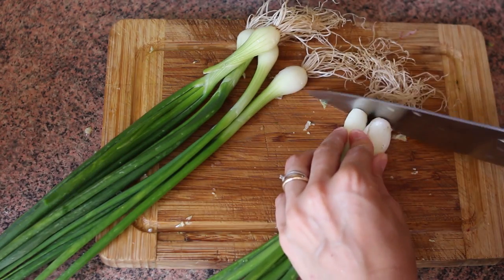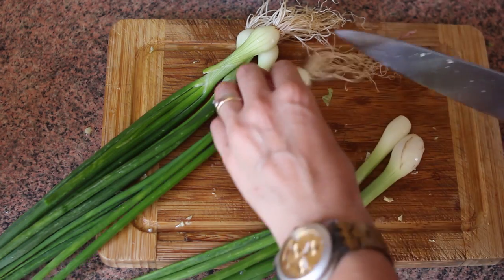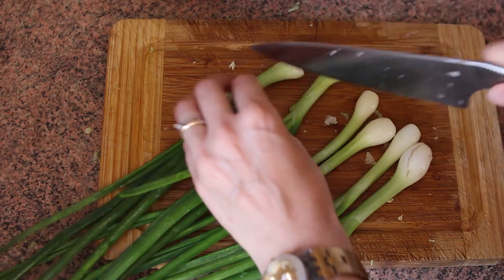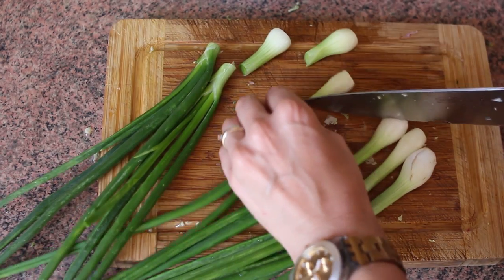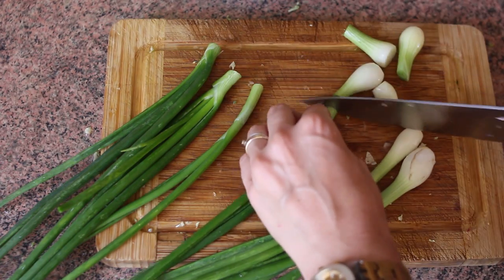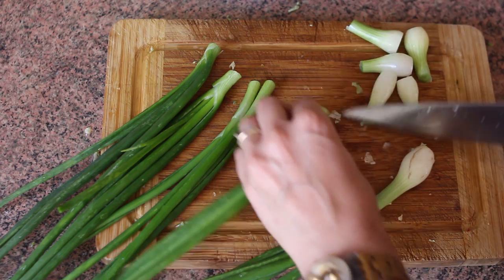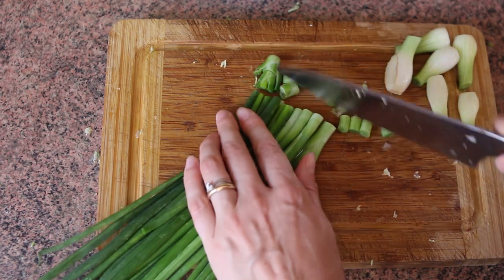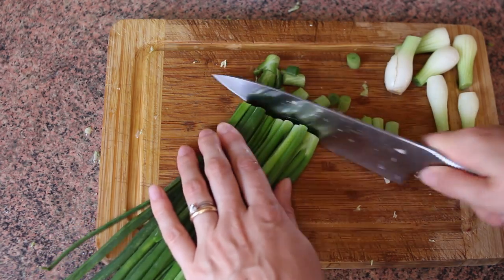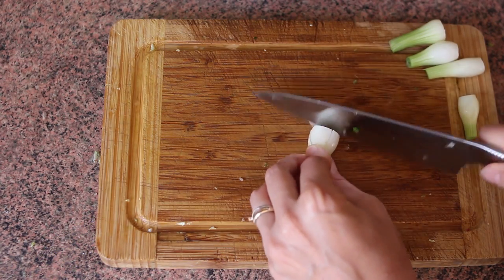Next, you'll need to chop six green onions, both white and green parts. The next step was supposed to be grating a couple of carrots, but I forgot, so I'll show it to you later on. Multitasking seriously isn't my strongest feature, so if I have to cook and film a video at the same time, disasters often happen. Luckily, adding carrots a little bit later wasn't really a big deal.